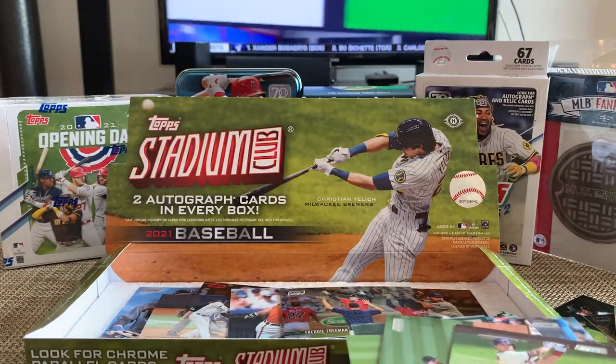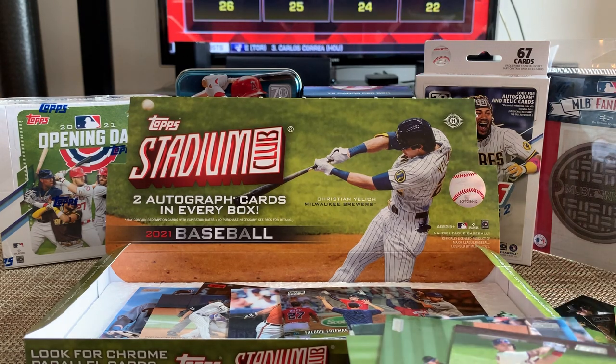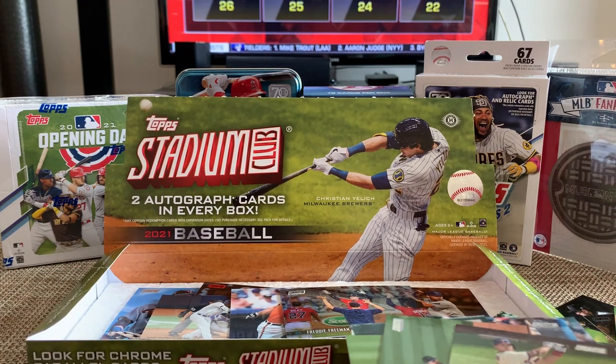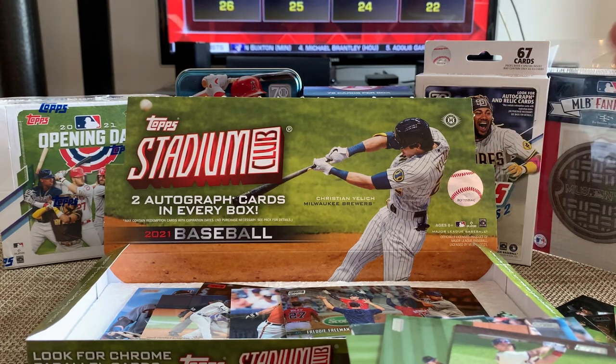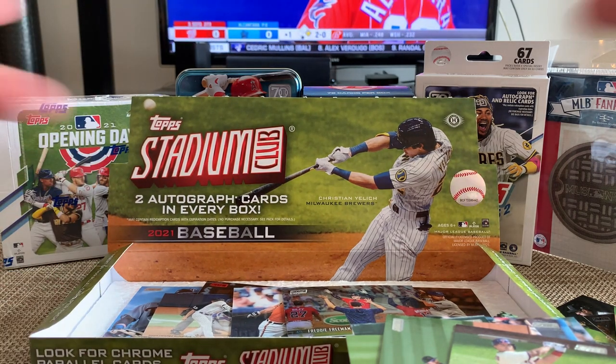So there you have it guys — 2021 Topps Stadium Club Hobby Box, first look at it. Roughly $100 to $140, probably going to pay about $120 for it if you want it. Pretty fun open, nice looking cards, bunch of rookies, nice looking photos, and you do get your guaranteed hits. Just came out — go check it out. Might pick up some more, might not. We'll see. 2021 Topps Stadium Club. Catch you on the next box. Peace.